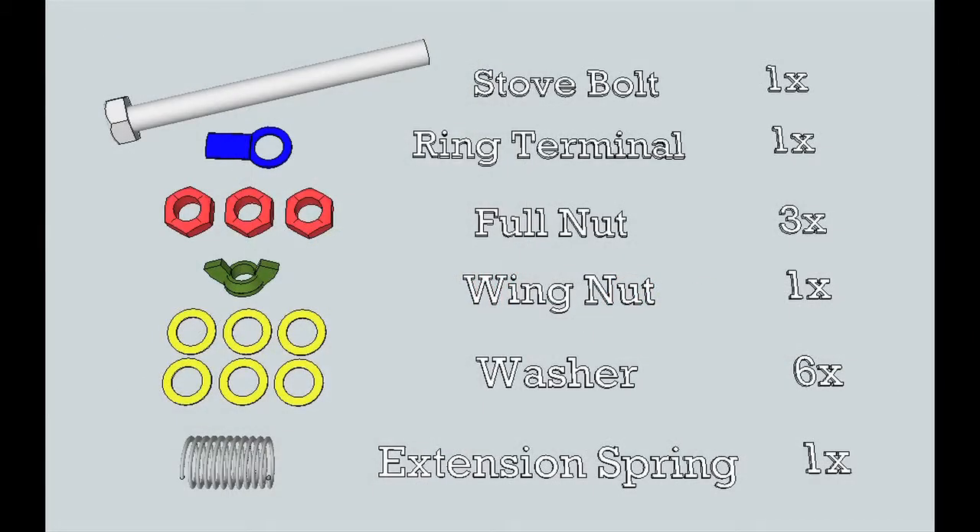You will require one ring terminal, three 10-24 full nuts, one 10-24 wing nut, six number 10 washers, and a single extension spring.